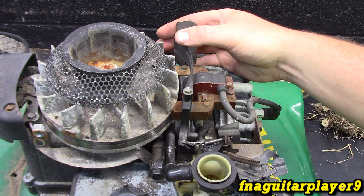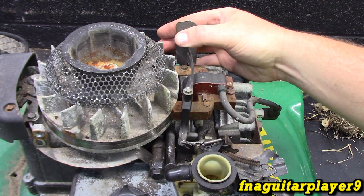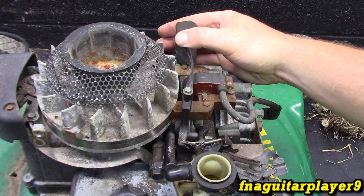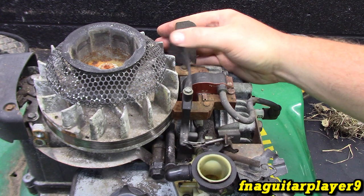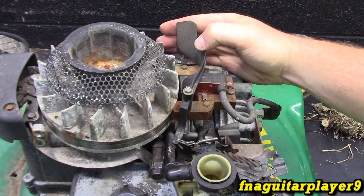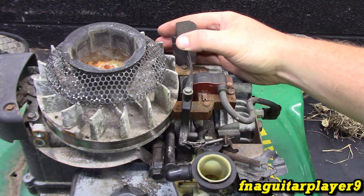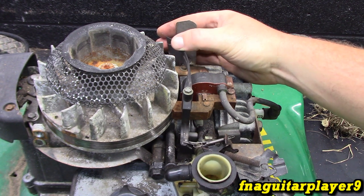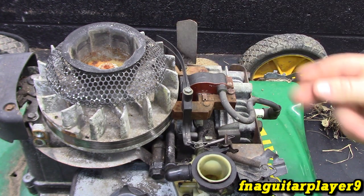Sometimes you'll hear an engine kind of surge a little bit like it's under load, so it might be doing this just trying to balance itself out. Or if it's out of adjustment on a mechanical governor. But you can hear the engine making a louder, smacking sound from the exhaust the more the throttle opens, because it's letting more air and fuel into the cylinder. That's what's required to maintain the RPMs.